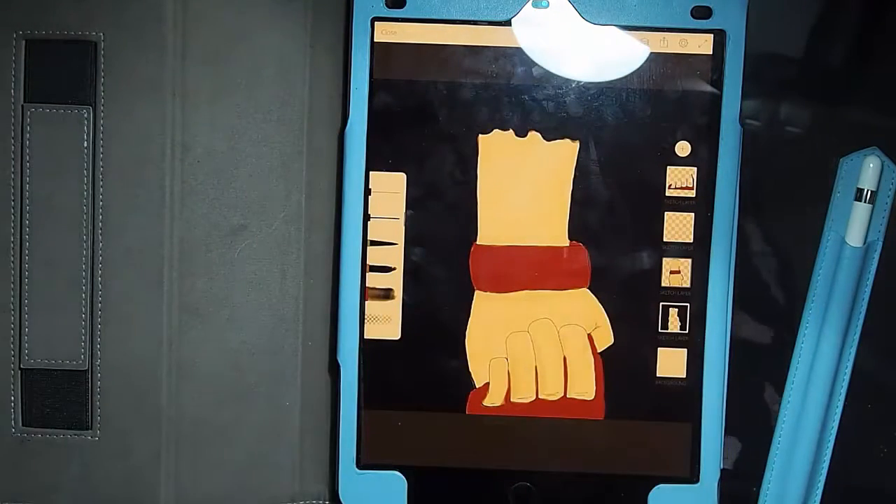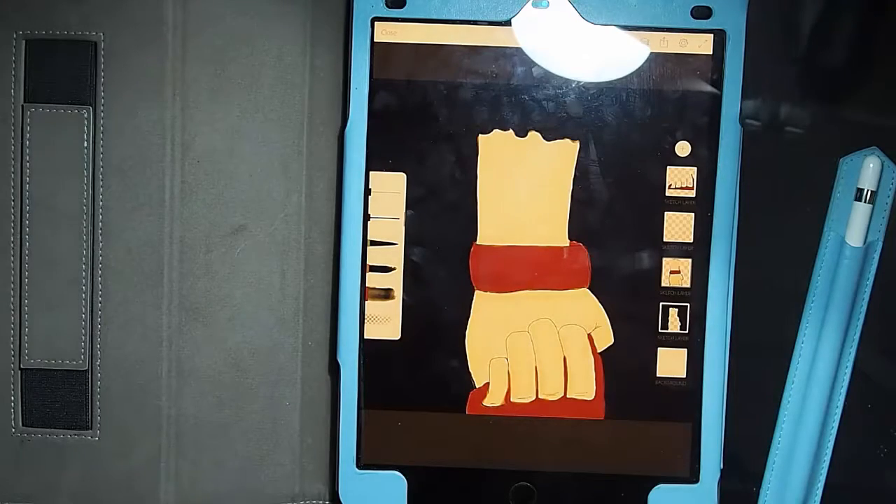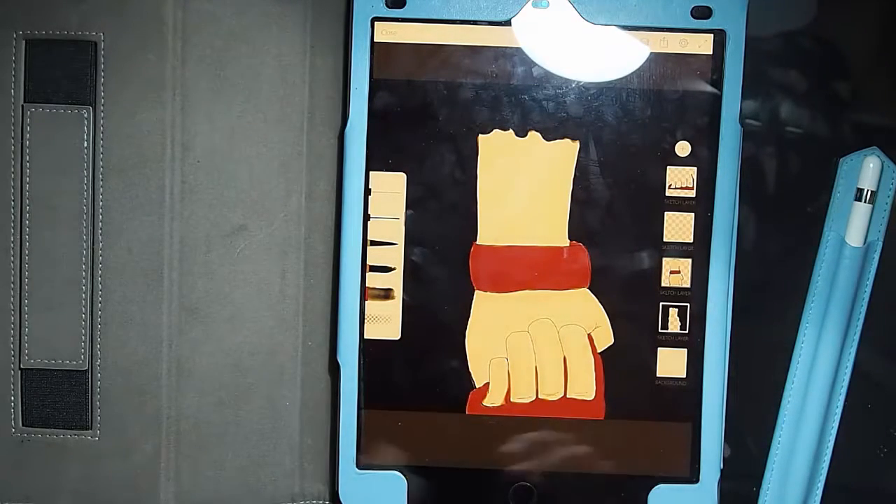Hi guys! Welcome back to another Learning to Draw Weekly. This week in my adventures, we're starting with my iPad because I didn't draw digitally other than in my iPad. So we're starting there.